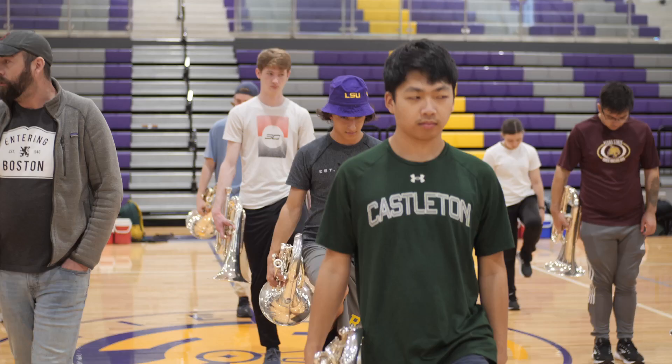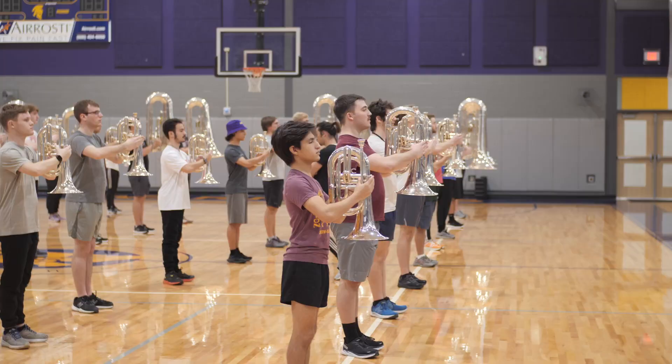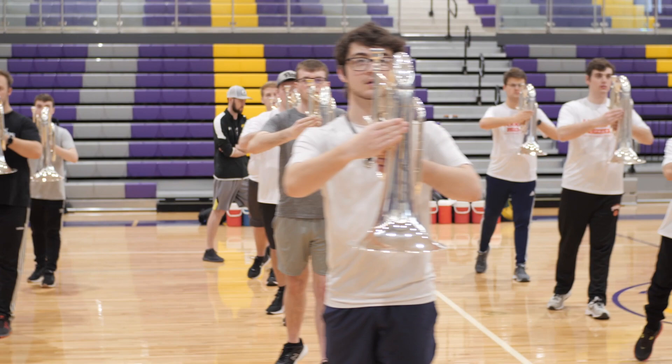The first thing that we're going to do is make sure that we have clear definitions with what our feet are doing and then where our checkpoints are. This morning the low brass started in visual, and we did a lot of choreography work and some marching fundamentals.